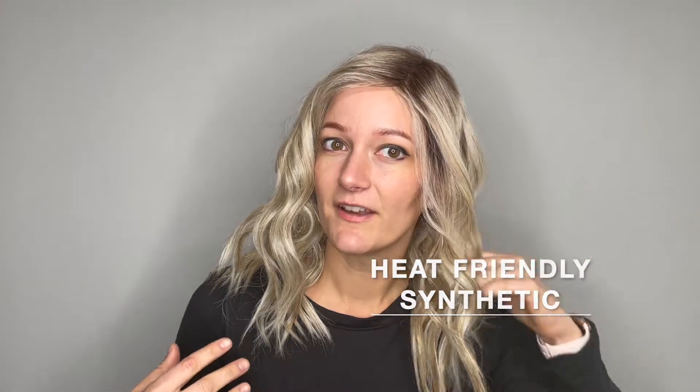She is a heat-friendly synthetic fiber. She does come styled ready to wear right out of the box with these beautiful curls throughout, but since she is a heat-friendly synthetic fiber, you can change up the look with a low heat tool if you want to.